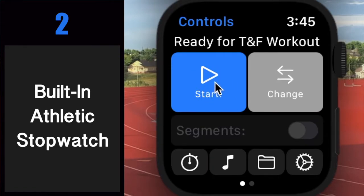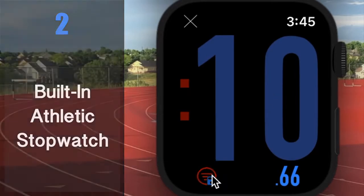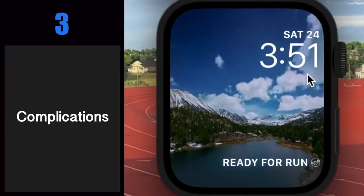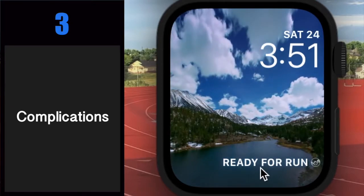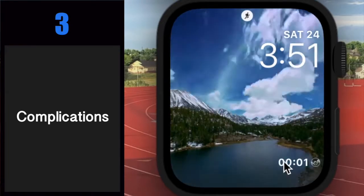Finally, you'll notice that if you're in a track and field workout or a strength or HIIT routine, the stopwatch is instantly accessible from the workout screen. Number three: complications. Dash Timer's complications can launch the app from your favorite watch face and use a status ring or text to update you on the status of your workout.